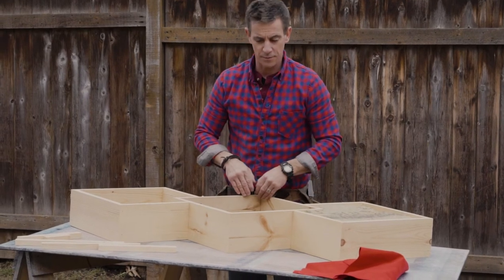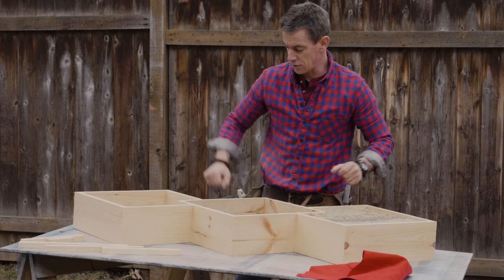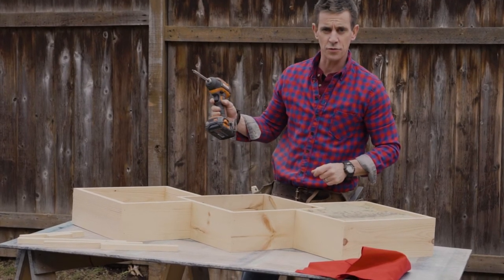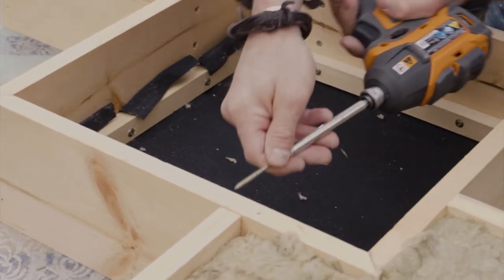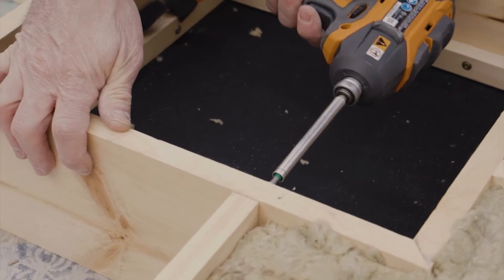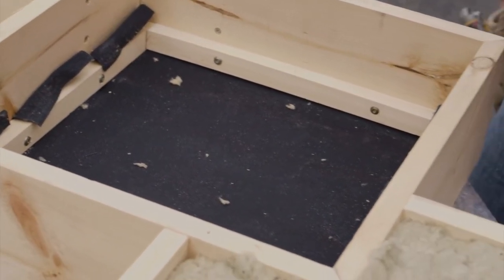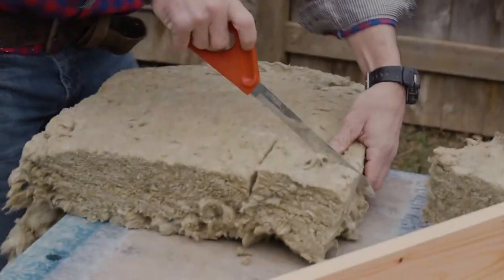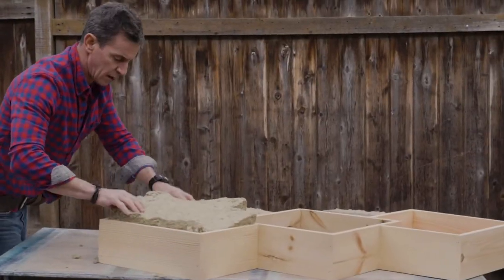The center box is complete. The end boxes fasten into the center box and I just used a couple screws to do that. I love when a screw just tightens it up — it's super primo. It goes in easy. I don't have to worry about blowouts. That looks good.